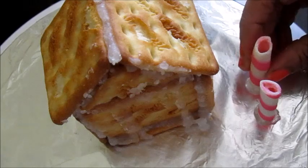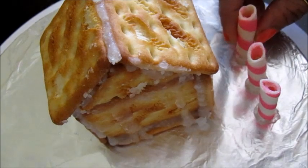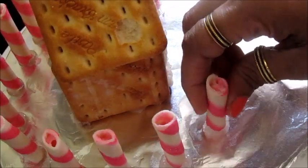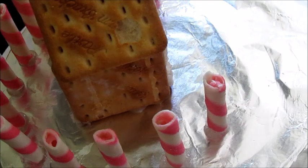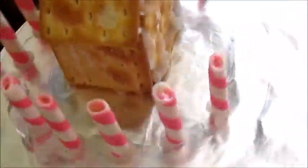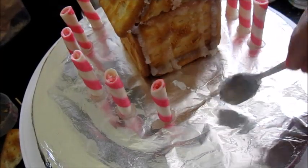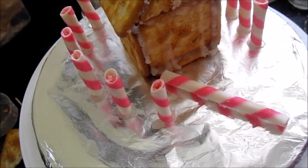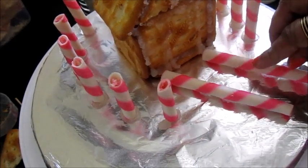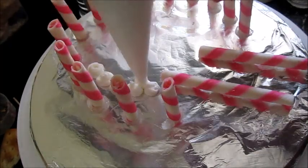Once it is dried up it will become transparent, making it easy to decorate the house. Transfer it onto a stand where you're going to decorate. I've taken some strawberry rolls, cut them in half, and stuck them onto the stand using some sugar syrup — this forms a fence around your house. I also laid two strawberry rolls in front of the house to make the road.